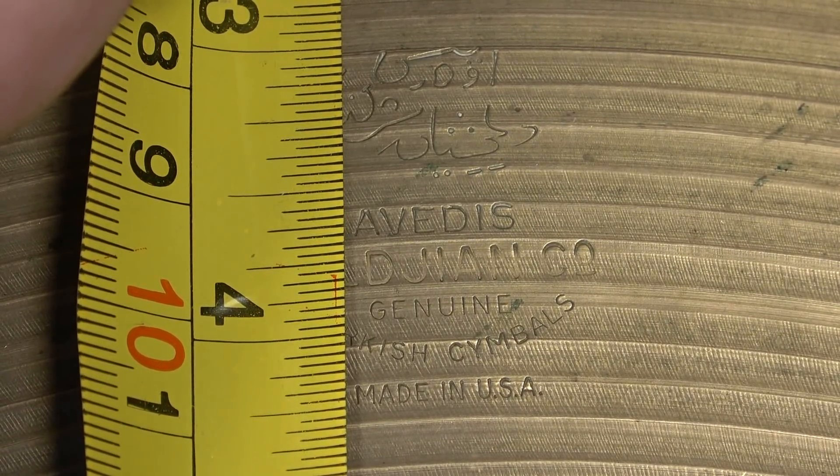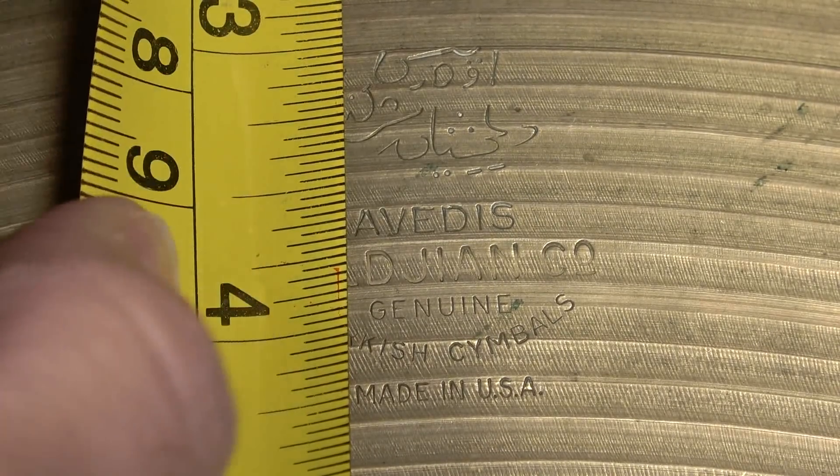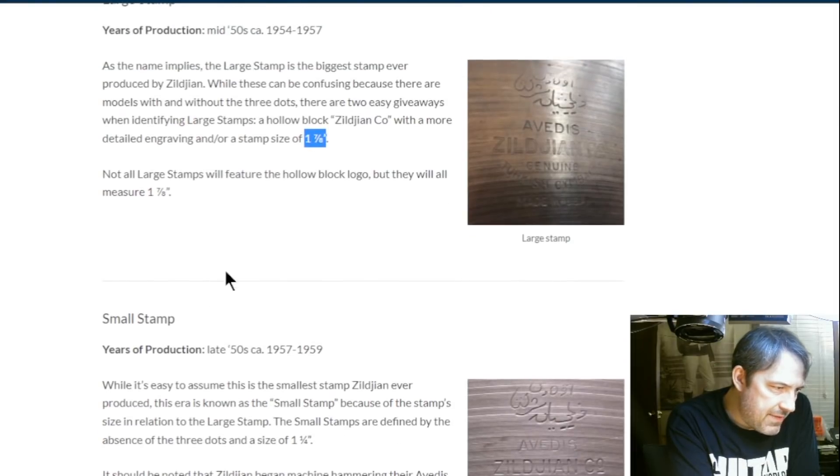So having three dots is going to put it squarely within a few ranges of time, and we're going to also measure this logo. The article talks about measurements but doesn't specify whether those are top to bottom or side to side - I'm assuming top to bottom. This stamp measured from the top is about an inch and a quarter. This one from the mid-1950s going from 1954 to 1957 has the Zildjian in block lettering - we don't have that block lettering. Also, this 1954-1957 stamp is one and seven-eighths inches, which is almost two inches - very large - so it's not that one.